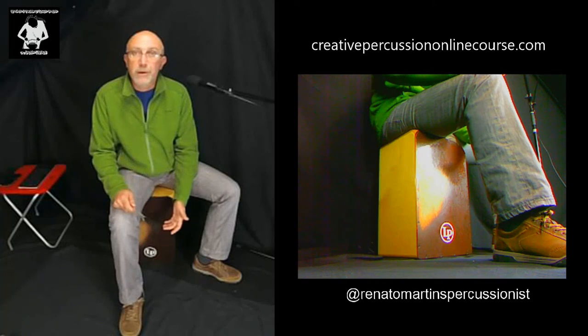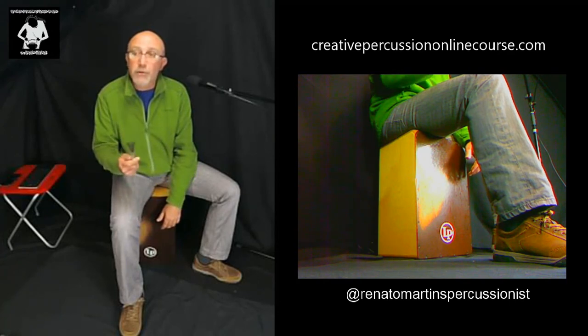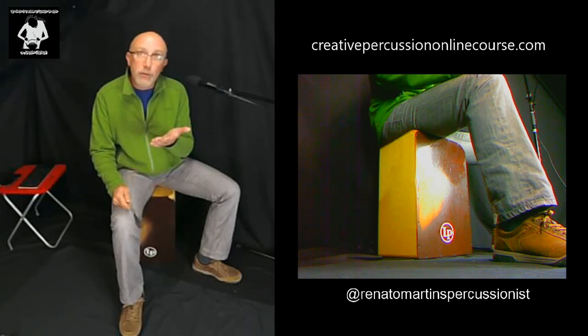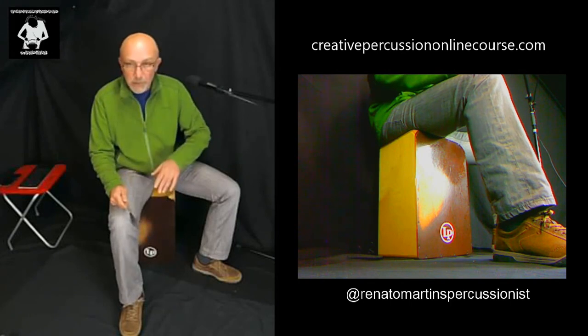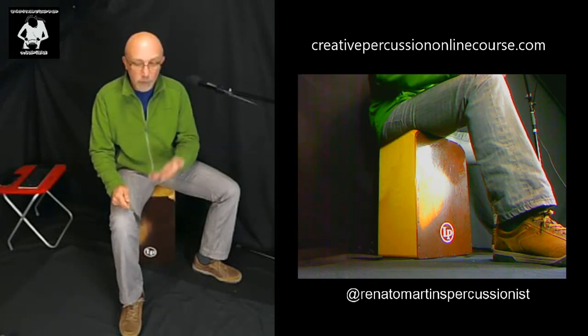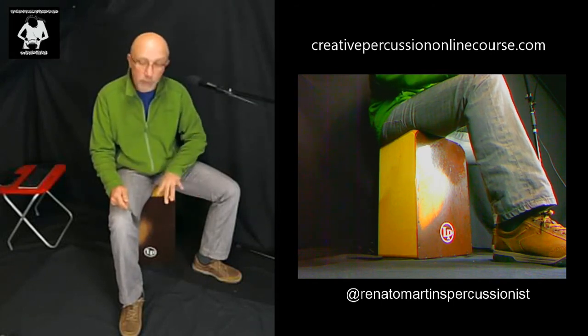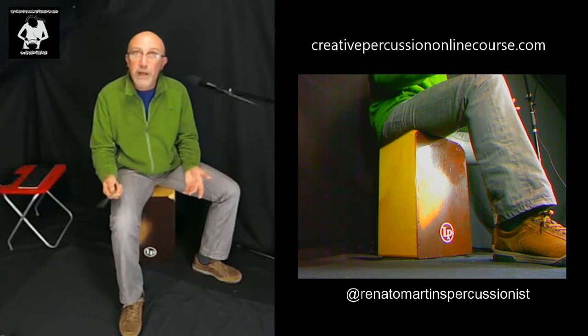Good news is you can also use your left hand for what I call an additional snare drum sound. The right hand is doing most of the conducting aspect of the technique, and by using your left hand with a high-pitched sound — hitting the top of the front plate — you get a similar sound to a snare. You can use two, three, or four fingers; it's up to you. I like to use these two — you get a very crisp, nice sound.